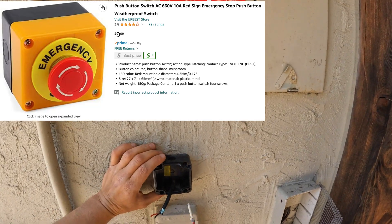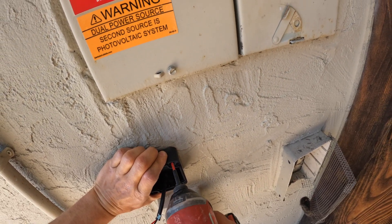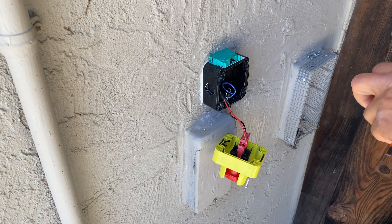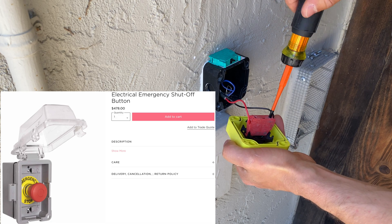When I received it, the quality of this button feels like it is not going to survive in direct sun even for one year. Then I found another one for $400 plus, and that feels like too much money for a simple push button.